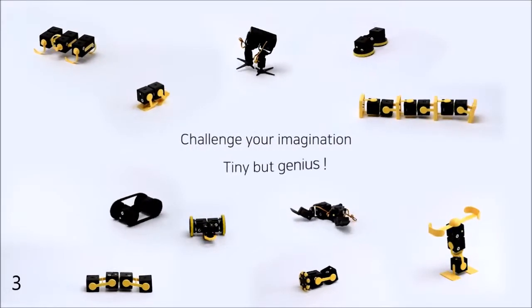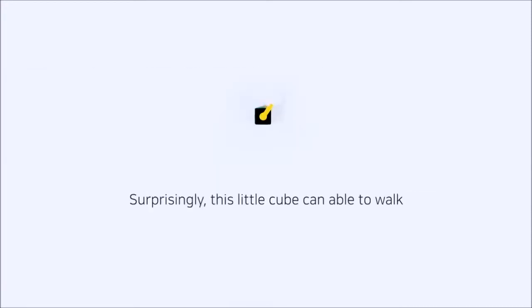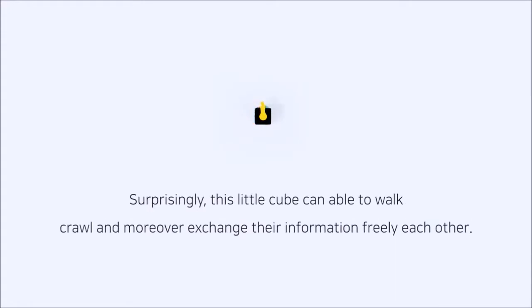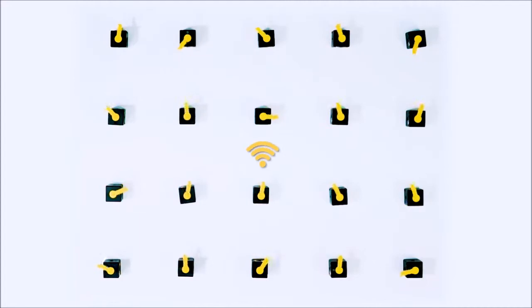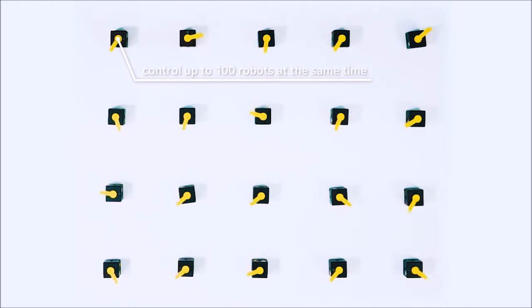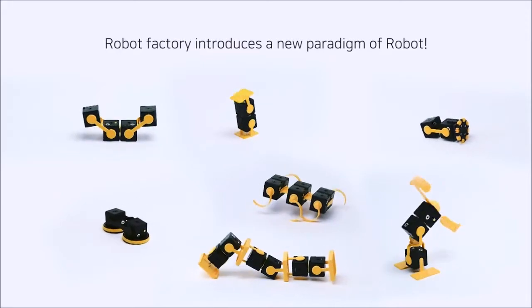Challenge your imagination — tiny, but genius. PingPong. What can we put in this little, tiny cube? Surprisingly, this little cube is able to walk, crawl, and moreover exchange information freely with each other. PingPong is a real IoT smart robot. You can control up to 100 PingPong robots at the same time. PingPong features the newest technology: Bluetooth 5.0 and mesh multi-protocol. Robot Factory introduces a new paradigm of robot.